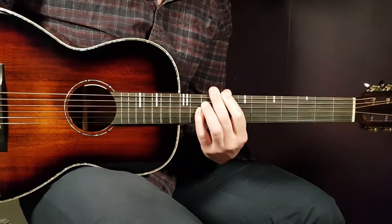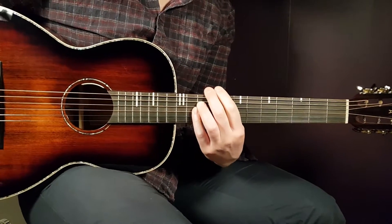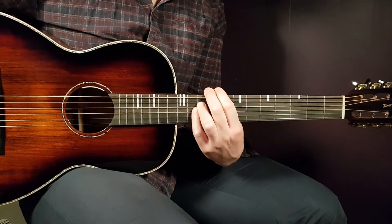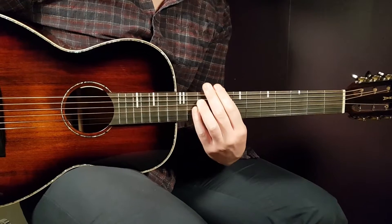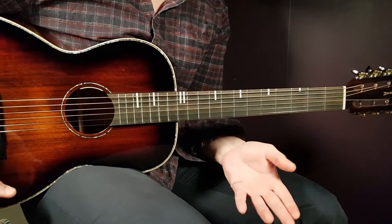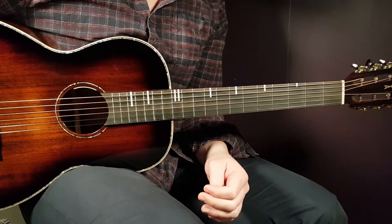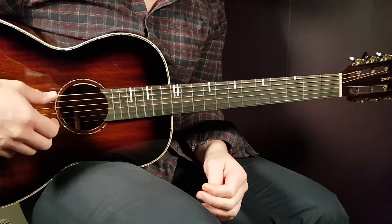Welcome to Gordon Guitar. We have a cool song here — John Legend and Nas — and this one is called Tomorrow. It's just about two different chords and one strumming pattern and you're set. So let's start right away.